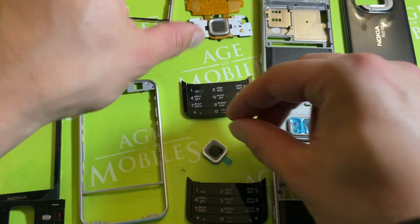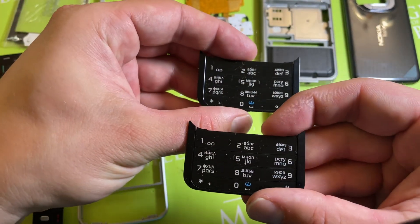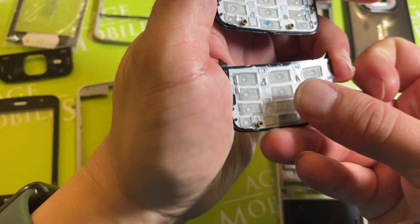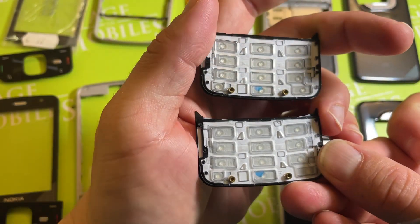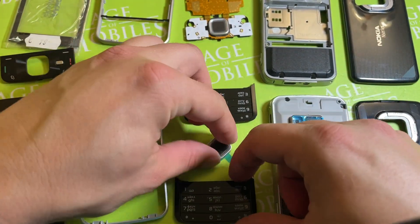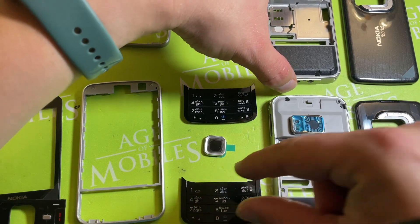They also look different in terms of color and front quality. But these things, when I look at them, appear absolutely similar from both sides. Maybe they were actually made at the same place — I don't know.